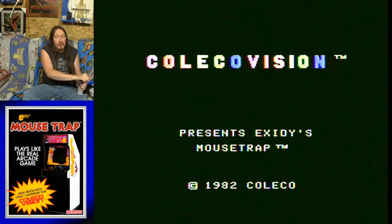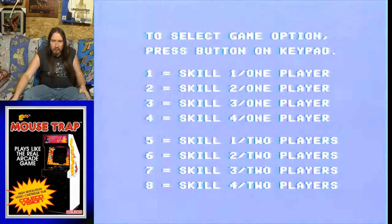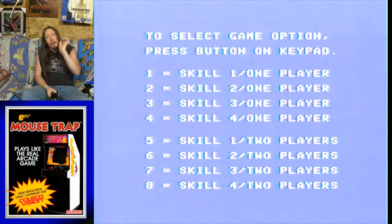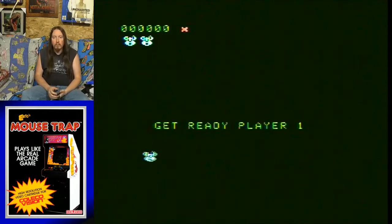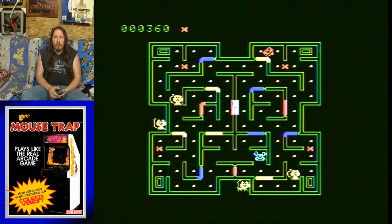Coleco presents Exidy's Mousetrap. Alright, looks like we're good to go. So skill level 1 — we're going to do that. But there's apparently an animal in here called the hawk, so it's a bird. But it only appears on skill levels 2, 3, and 4. But for now we are going to go to skill level 1. Nice — you just start off right away.